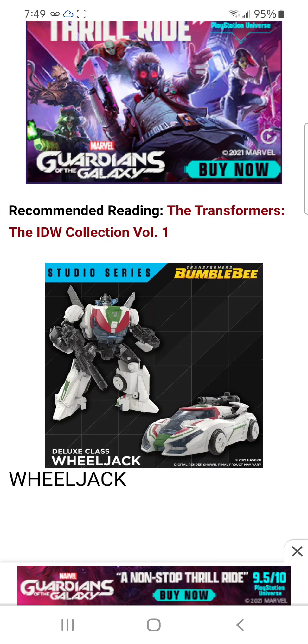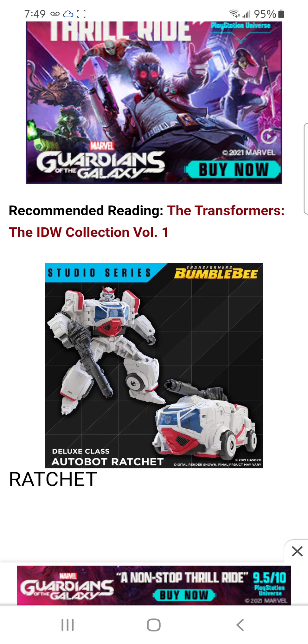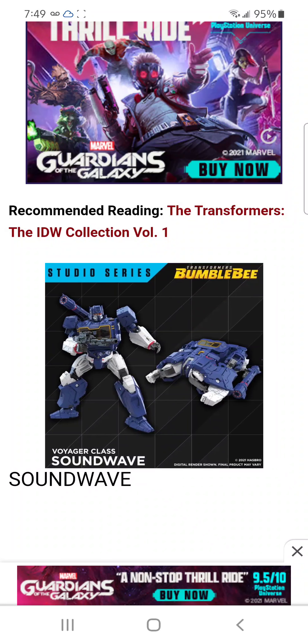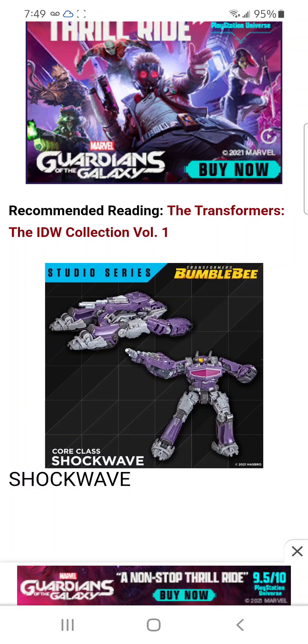I will not be getting this Wheeljack, but it would still be nice to see. Out of all of these, I might just get Soundwave — I am most excited for Soundwave, so he is definitely going to be one for me to get.